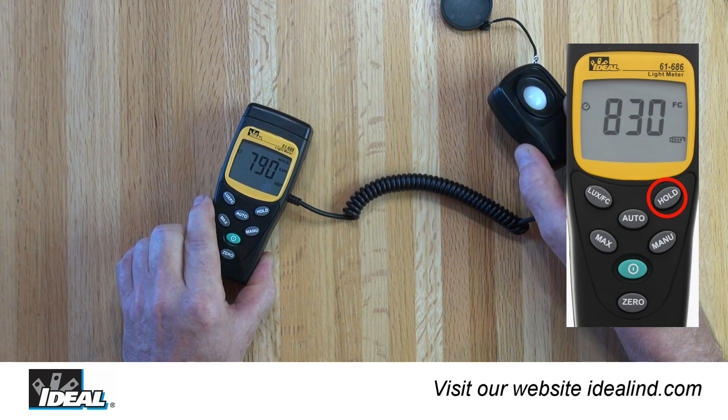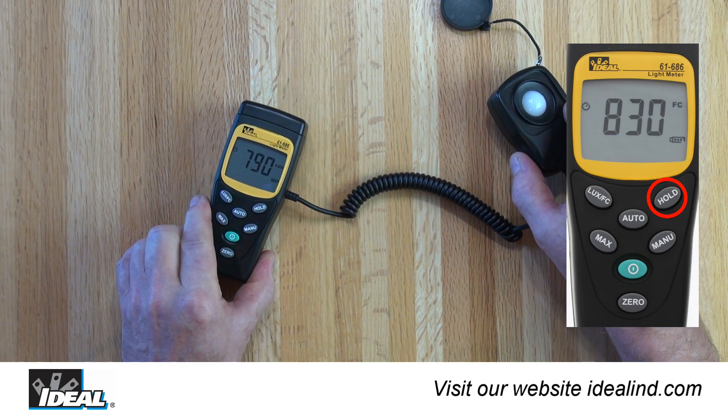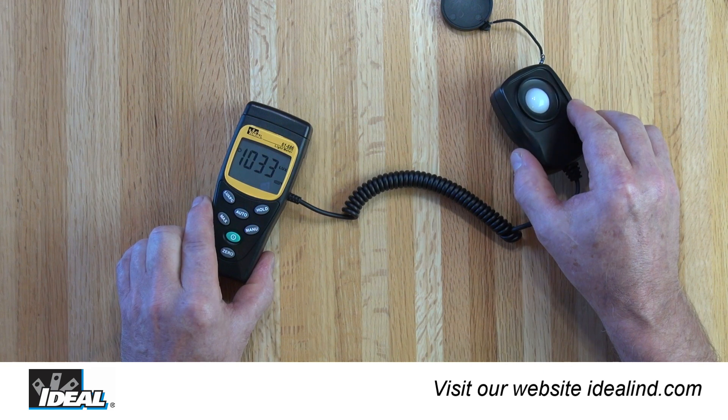To save the current value on the LCD screen, press the data hold button once. Press it again to resume normal measuring.